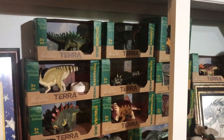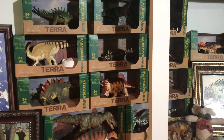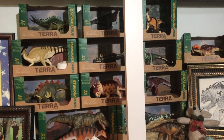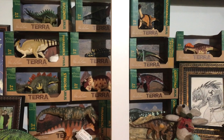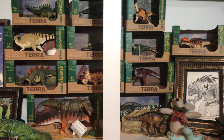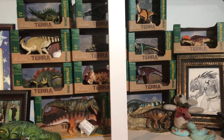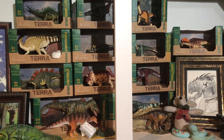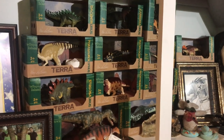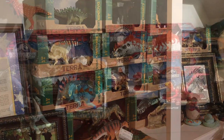Going ahead to the Terra by Battat collection — I apologize for that beam casting a weird shadow on everything. Here you can see the complete Terra by Battat Dinosaur Collection from Target. All of these dinosaurs have been accumulated across the nation and through eBay. Down below you can see the Carnegie Massospondylus and a Dinosaurs of China figure as well. The complete Terra by Battat Collection is something I am proud of in my larger collection.